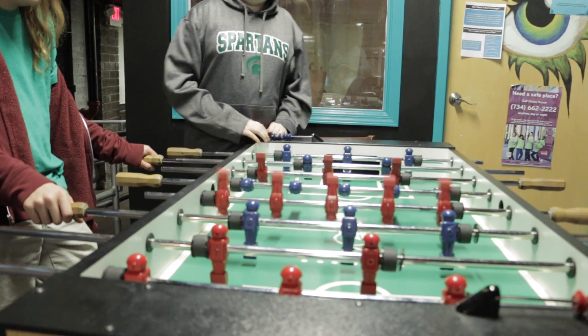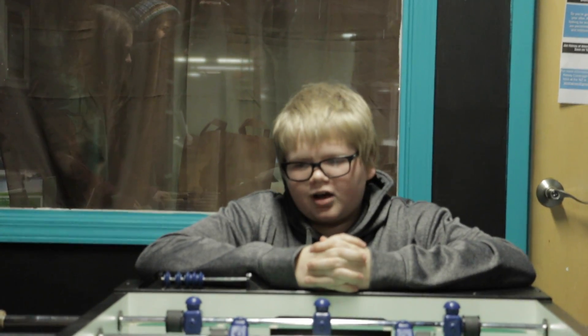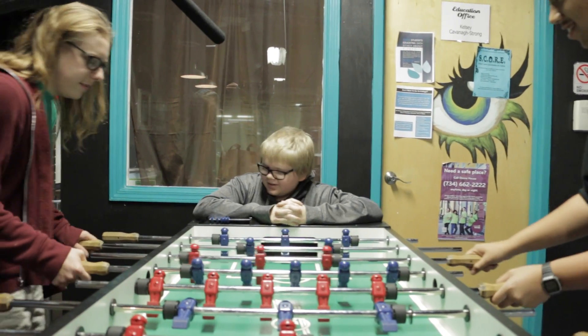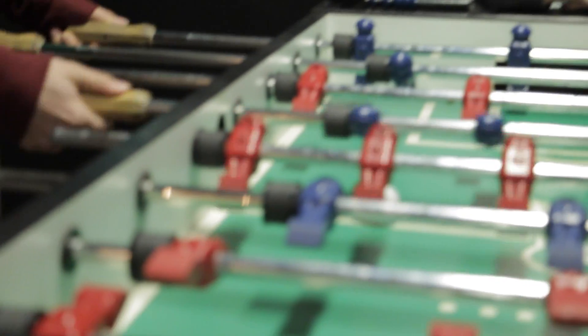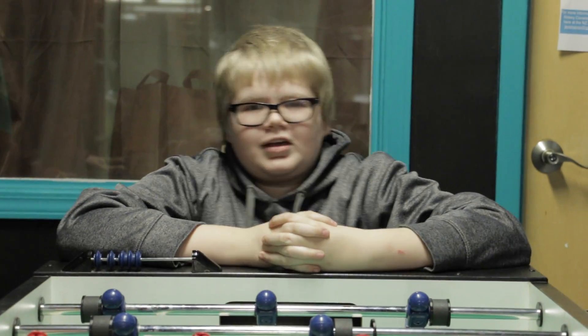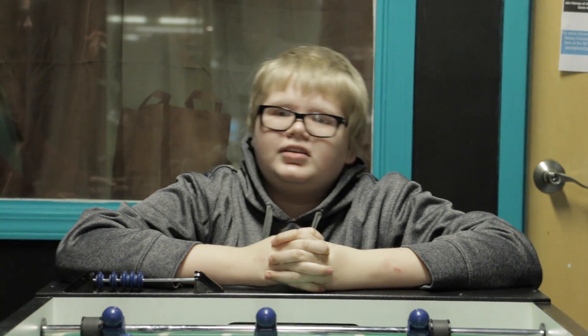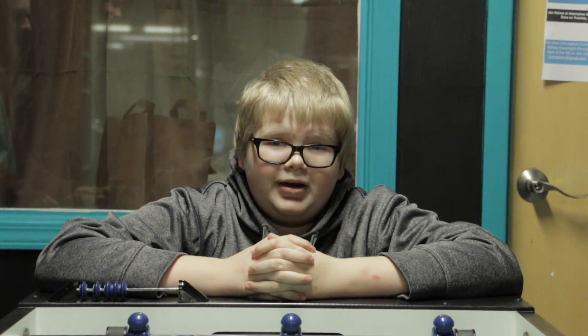Hey Wolverines, Spartans, and Eagles alike — coming next, live from the middle of a heated game of foosball. It's Miles vs. Austin. Oh, and it goes for the cold shot — blocked! Goal! In other news, in the Big Ten Championship game on Saturday, it was the Iowa Hawkeyes versus the Michigan State Spartans, and after a close battle, the Spartans took their fourth close-call win. And that's all that matters in sports right now.